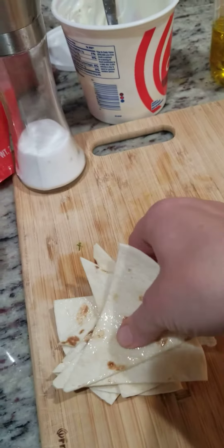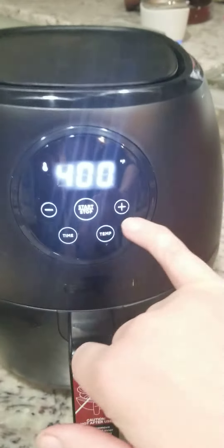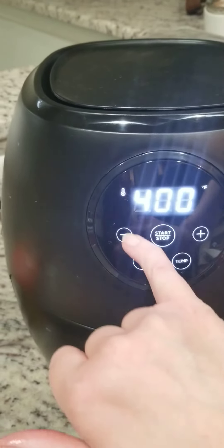Then I put them in the basket. Patty got me an air fryer, so this is my first experiment with these. I put them in here in just a single layer and then close it — my hands are greasy. The temp I did is 350, and the time is 6 minutes.